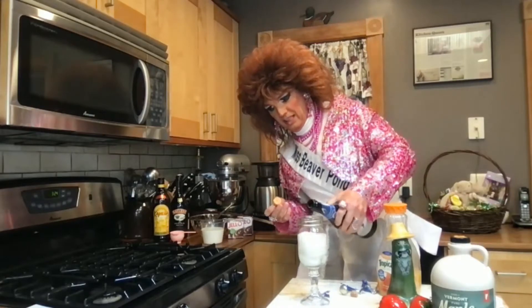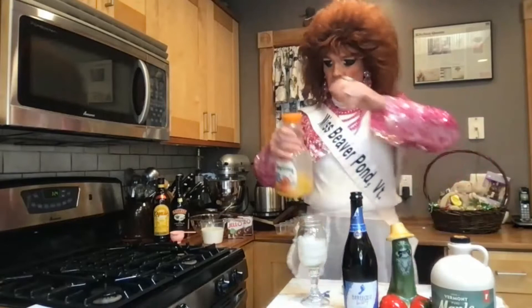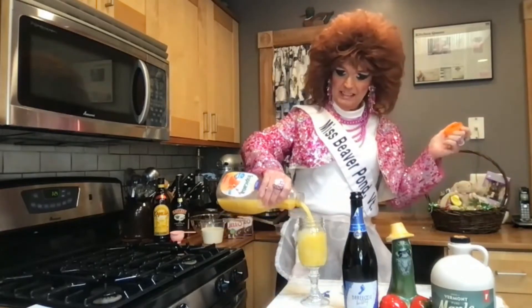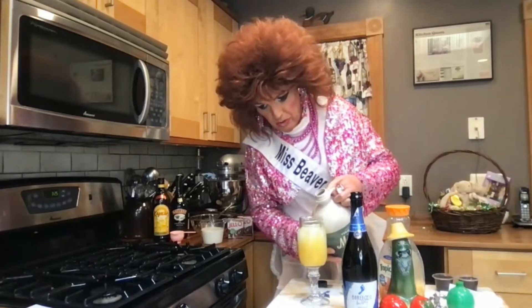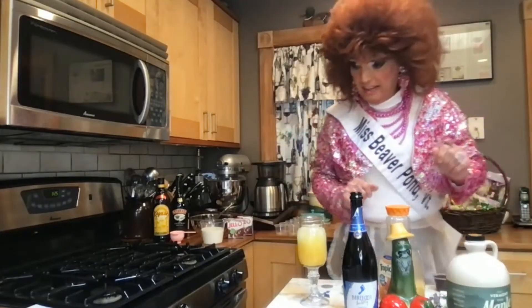Two ounces of this — so good. And now, a little orange juice. We will top it off. And our maple syrup — you want about a tablespoon or so. And now the key to the cocktail is, take a big swig of this good old bubbly before you drink your cocktail. It just cleanses your palate for you.